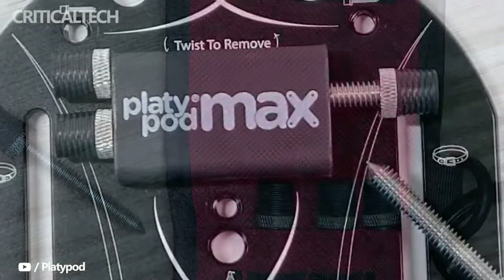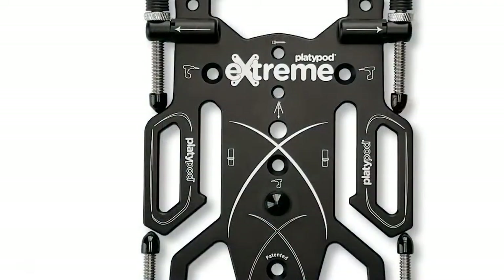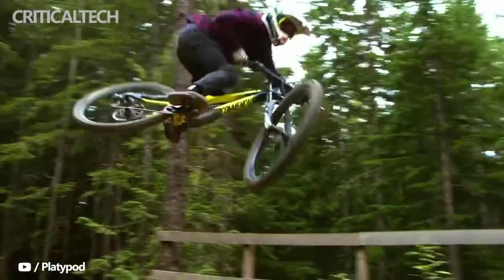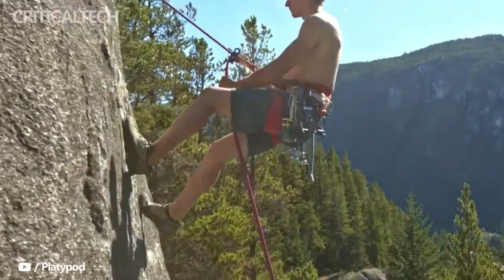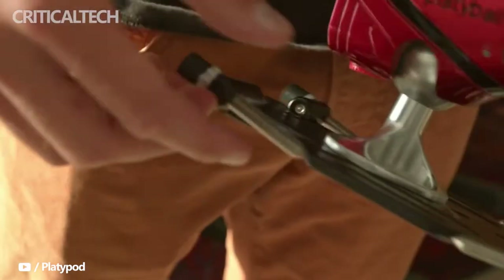At each of the four corners are independently adjustable stainless steel rubber-capped legs. These legs can screw up and down the connector to make them longer or shorter, and with the Playdipod Xtreme, can now be rotated at different angles. Previously, Playdipod owners would have to unscrew the legs and completely remove them when not in use. Now they can be rotated so that they sit parallel with the plate, keeping them attached but not getting in the way.